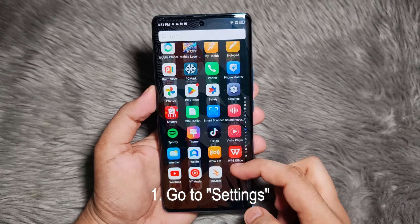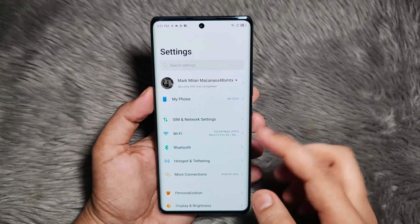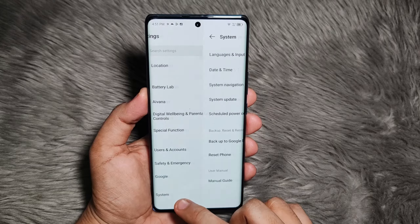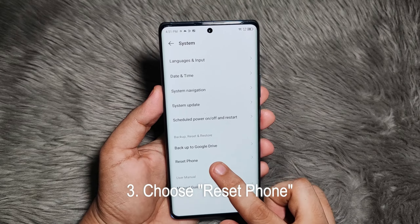The first thing that you need to do is to go to your phone settings. Just tap on the app icon, then after that scroll down and go to System. Then under System, tap on Reset Phone.